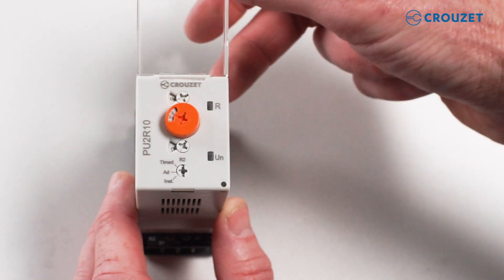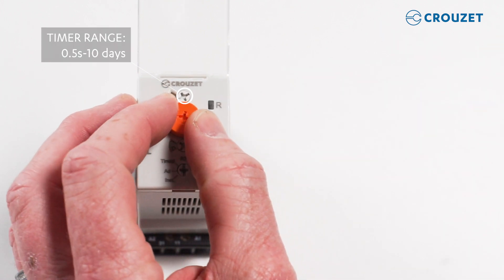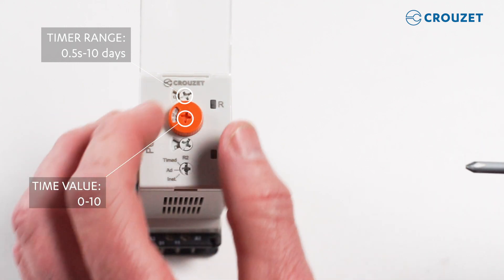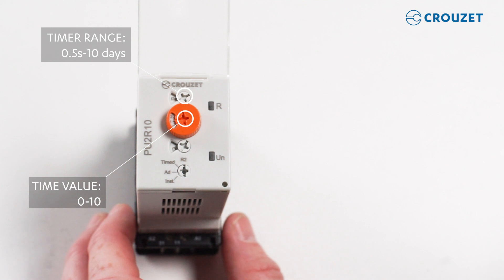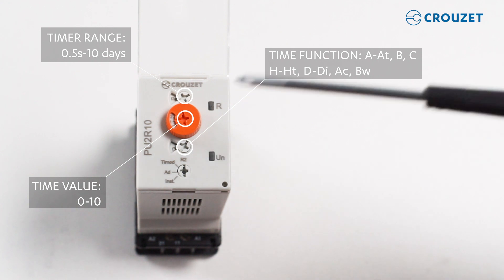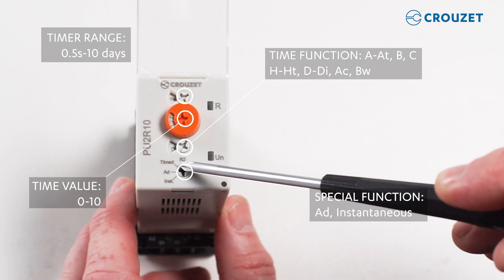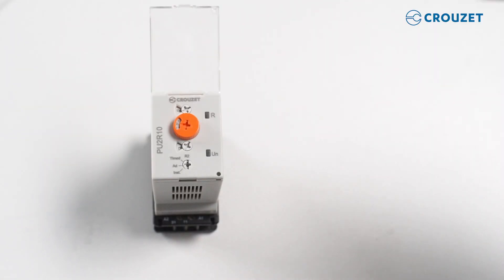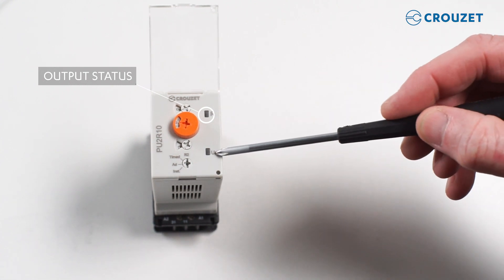The timer is super easy to configure. One dial allows you to select a time from half a second to 10 days, and another dial allows you to select the desired value within that time range from 1 to 10. Changes are quick and easy using your fingers or a screwdriver. To select one of the many basic functions, we use the third dial to choose functions like A for on delay, C for off delay, and so on. Use the fourth dial to select the optional AD function or the operation of a second relay, which can work instantaneously with the power supply or with a selected function. The LEDs make it easy to view the status of the product — the first LED indicates output status and the second LED indicates status of the timer.